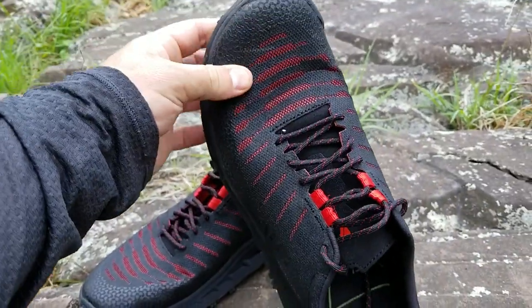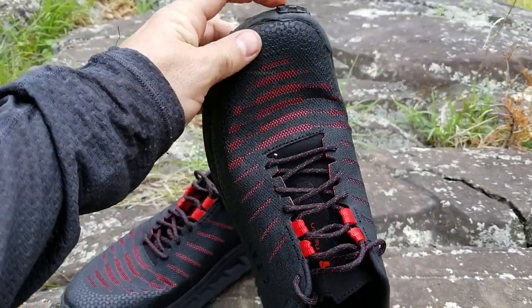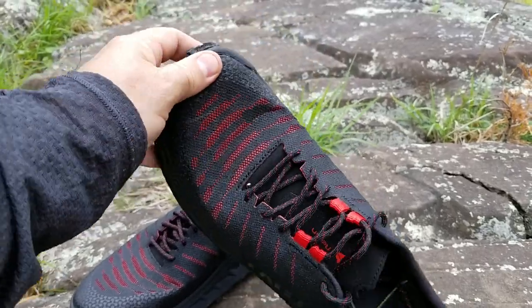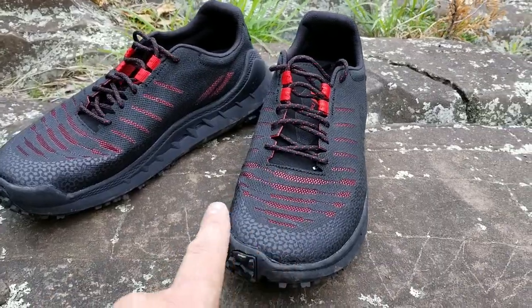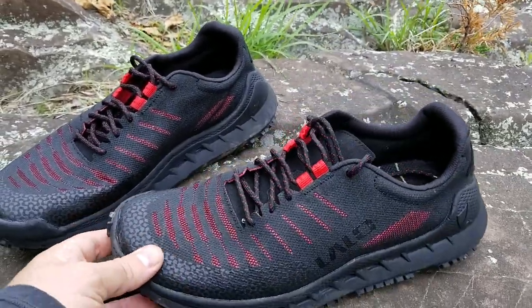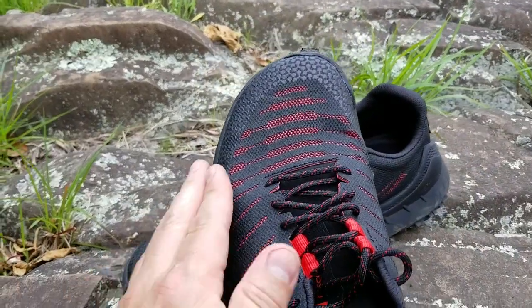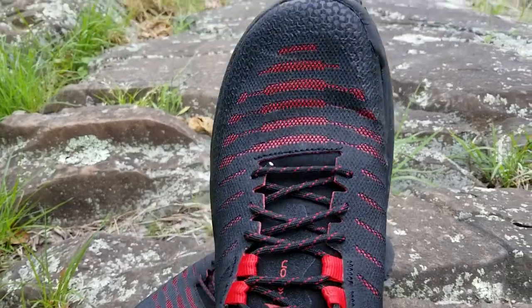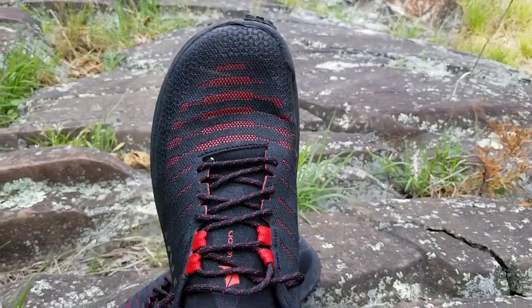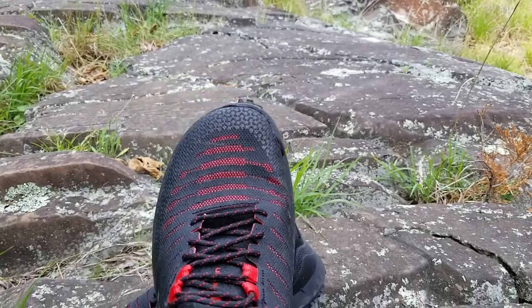Starting from the top, you can probably see that shape-wise they're very much foot-shaped. They avoid doing what a lot of running trainers do, which is kind of shaping to look cool. Because they're foot-shaped they're much more comfortable, so if you're somebody that suffers from shoes rubbing and you get blisters around your toes, you'll find this trail running shoe gives a much more comfortable fit and you're far less likely to get blisters.